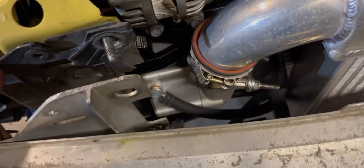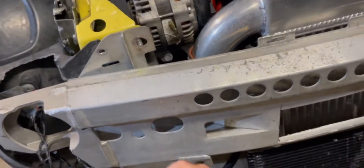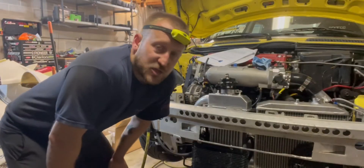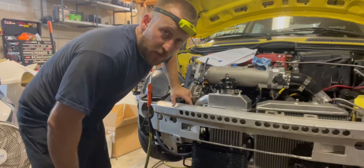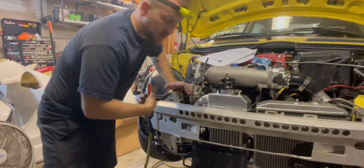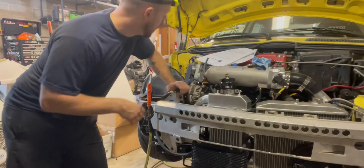The bracket is unfortunately too close to the banjo bolt so that access trick doesn't work. The procedure is: fill the reservoir to the max line, crack free that banjo bolt, then pressurize the system with air and a rag until fluid starts coming out of the banjo fitting, then tighten it back down and it should be primed. I overfilled it by a bit but that'll be fine. Once it's primed it might actually end up slightly underfilled, who knows — going to give it a shot.